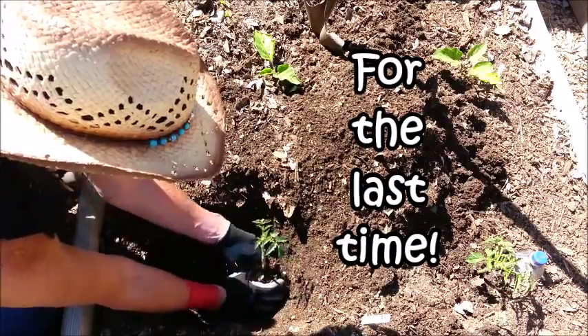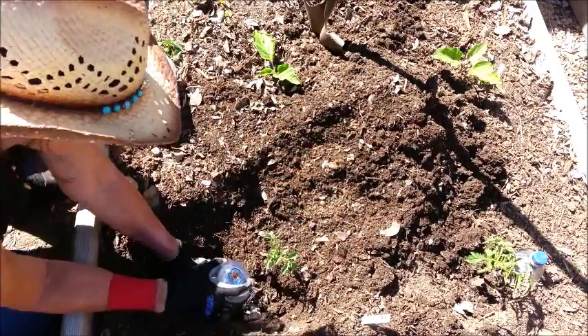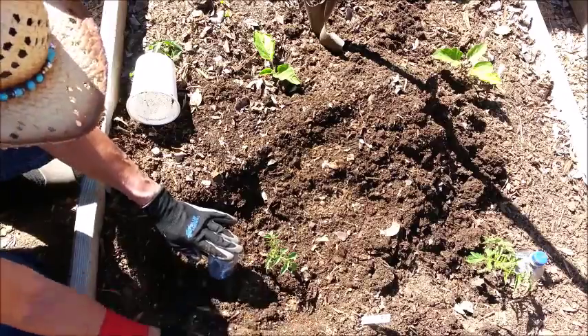The dirt is just falling away from this tomato, so I'm going to get it back filled. Let me get my water bottle in there — I don't know what I did with the cap, so I'm just going to put my hand over the top for right now and backfill it.